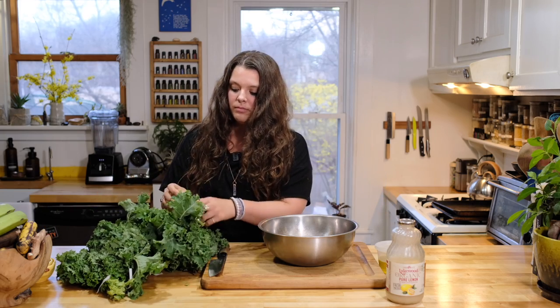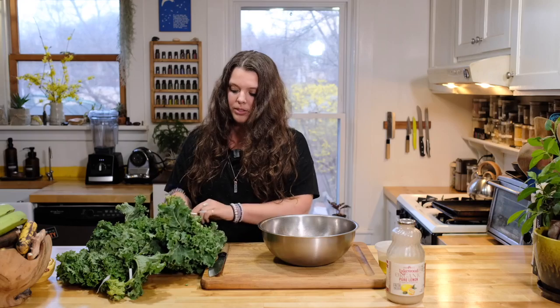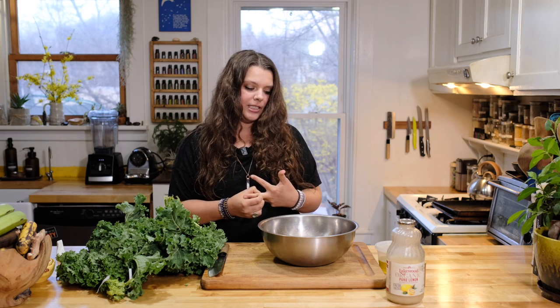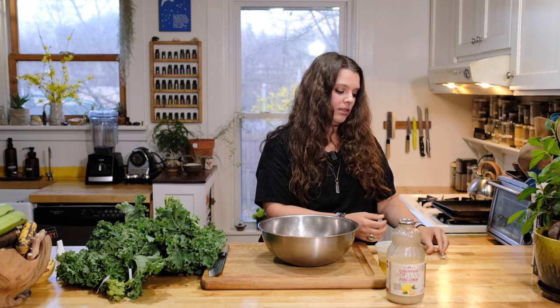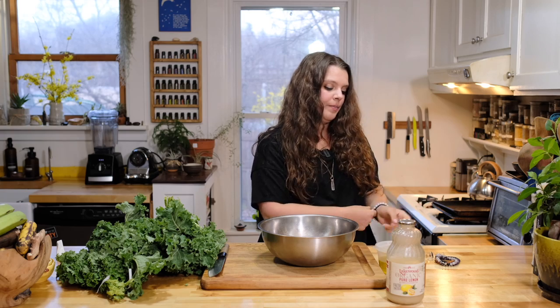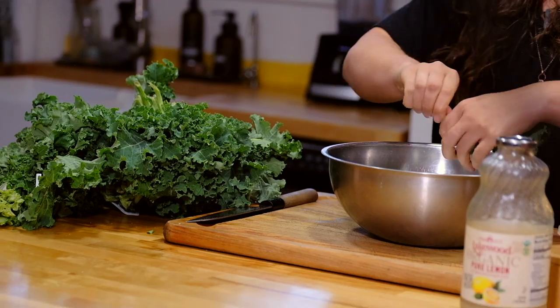It lasts quite a while in the fridge, like a few days, if you let it last that long. We'll just do one bunch of kale. Take your jewelry off because you're going to be getting in there. All this is is some olive oil, salt, and lemon juice. You could use lime juice instead — you could do it oil-free, but I don't normally.